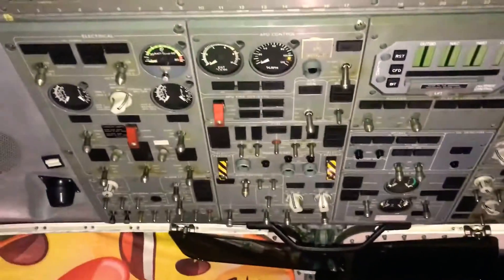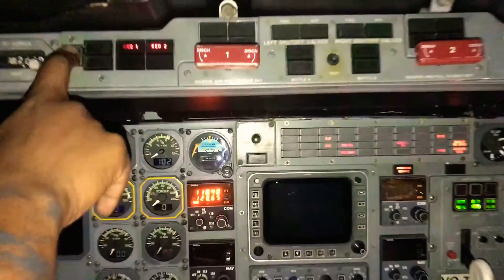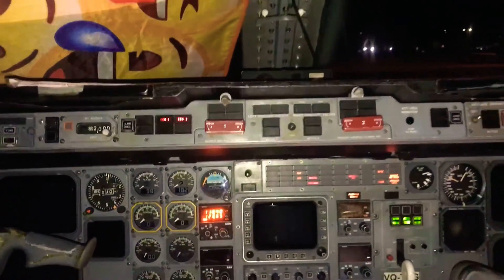Now to start up the APU, we have two batteries on this. You have your main battery right here and then you have your backup battery which is right here. You're going to put both of them on.